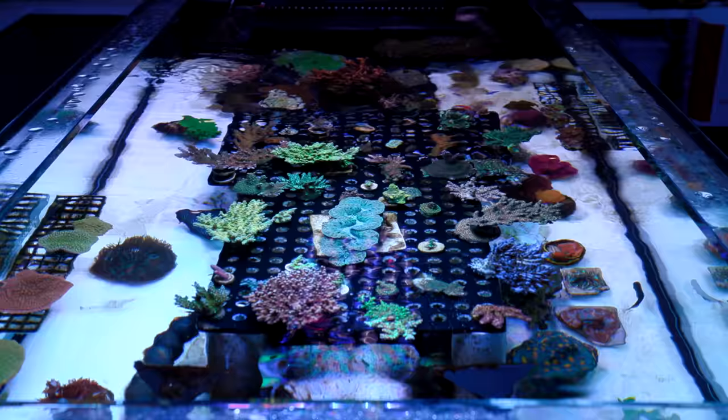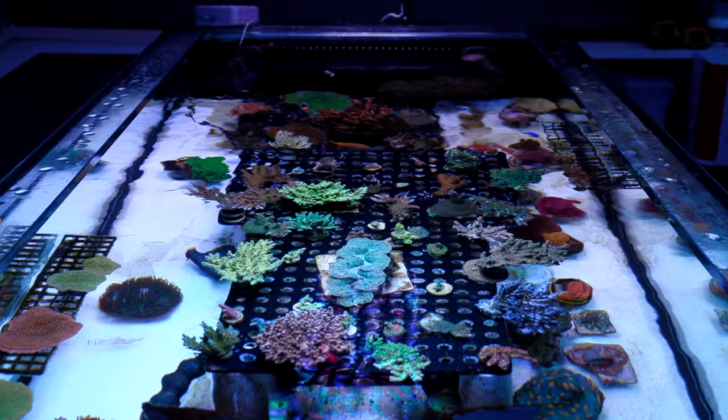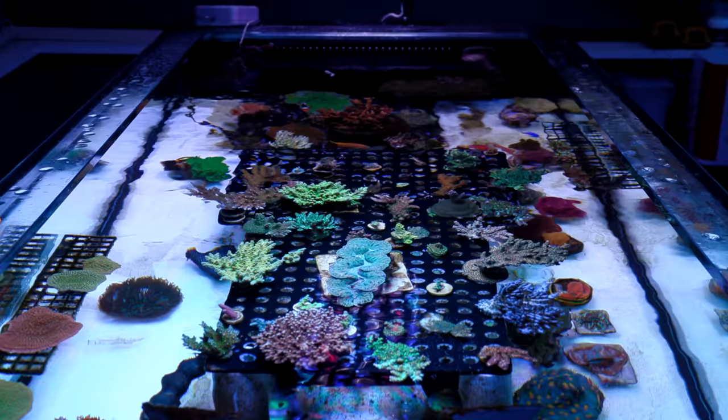All right guys, hope you enjoyed the little overview and conversation with Nathan about his new tank. I'm going to start shopping from some of his collection, and if you have questions feel free to toss them into the comments below. We'll see you guys next time — happy reefing!